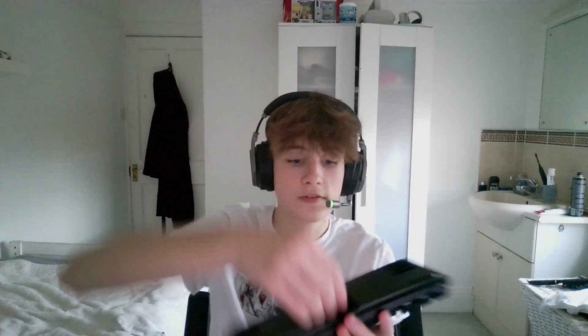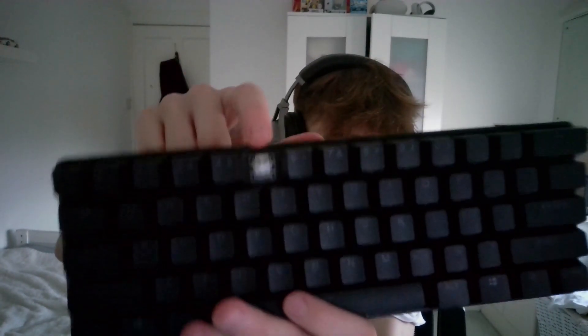Here is the Apex Pro Mini. When you open the box you have a key cap puller, which I think is very nice of SteelSeries to include because it's quite nice — it just makes it feel more premium. And I'll show you the switches right now. For all the people asking — yes, it is white switches.